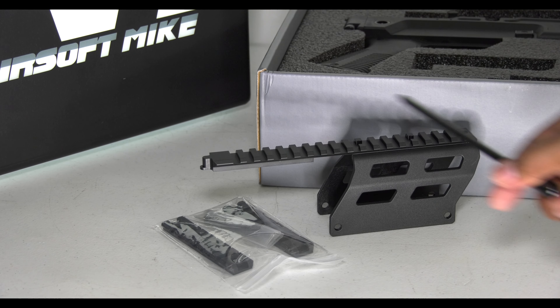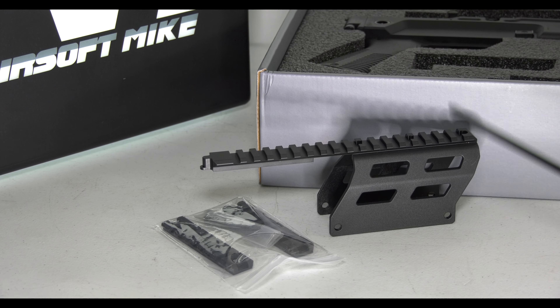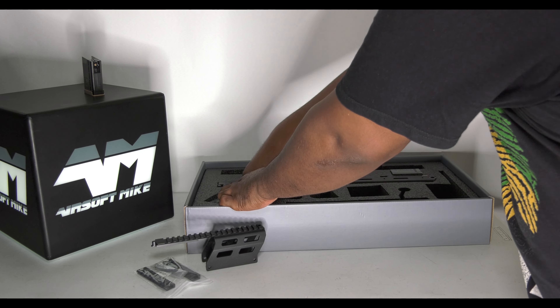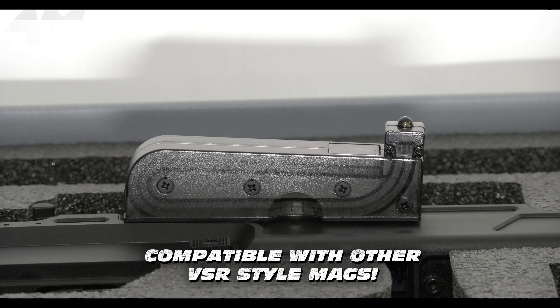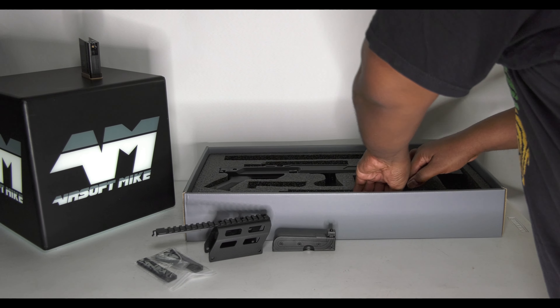Purely optional — you don't have to put this on — but I'm going to, because it makes it look way more tactical and it's got some practical uses too. Here's the VSR-style magazine so you can see it properly. I can't wait to get to the part where I show you how the dual mag system works — it's not as basic as you think, it's pretty clever. We've also got — wow, look at this beast.